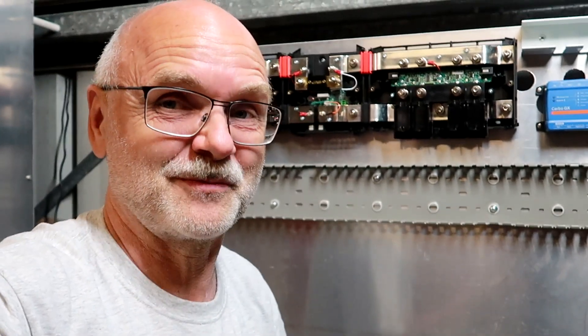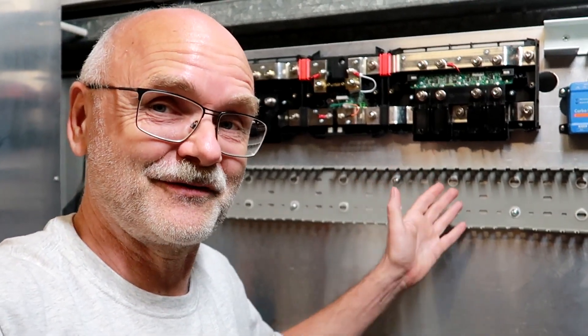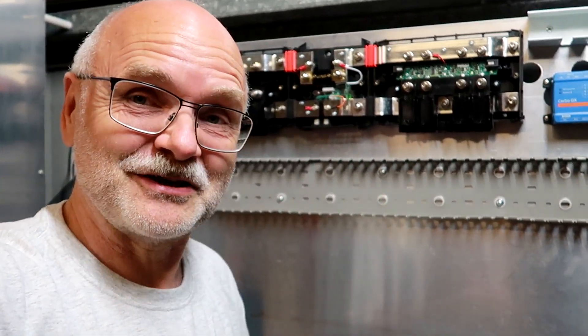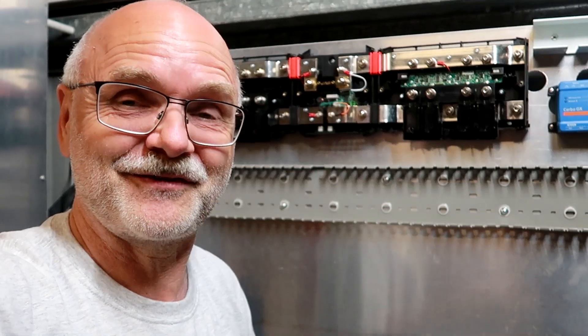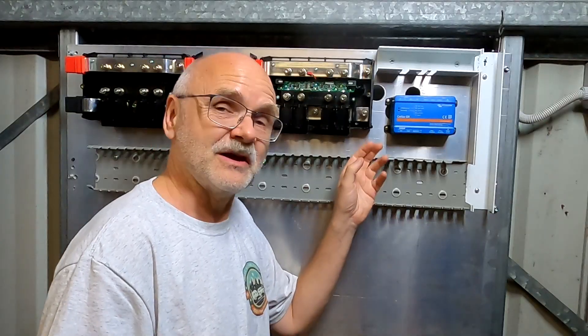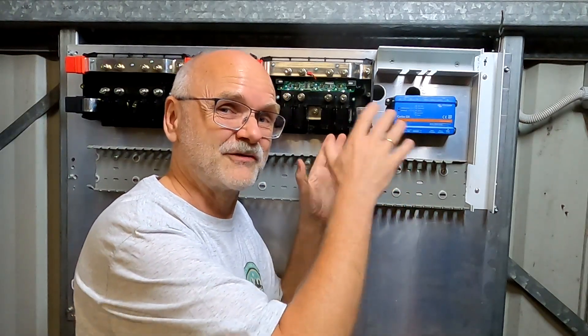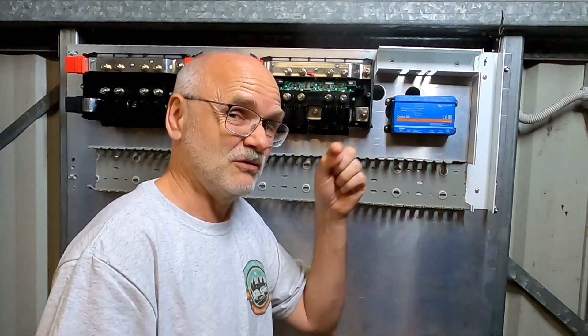It is very much appreciated. Until the next video, when we start cabling this powerwall here — you stay charged, stay safe. Thanks again for watching. See you then. Bye-bye. And don't forget to let me know what kind of name we want for our installation here in the VRM — leave your comments down below, please. Thank you very much.